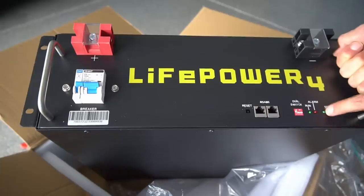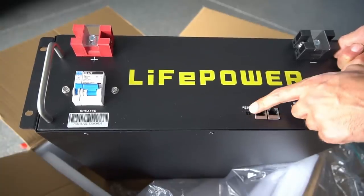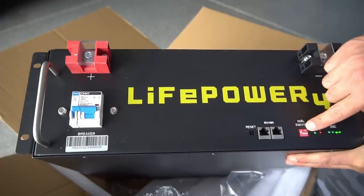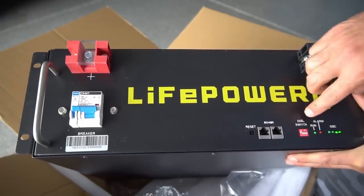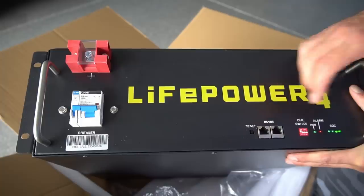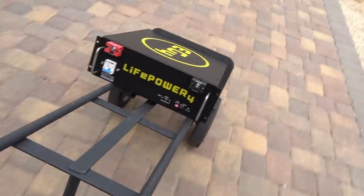You turn it on right here, and if it doesn't turn on all the way, you just have to press the reset button. We have the communication ports. There are also DIP switches for changing the settings. We have a run light and an alarm light. Typically, if this SoC meter is lit up, you're good to go. I'm just going to bring it over to the workshop.